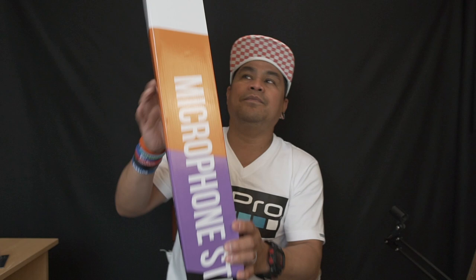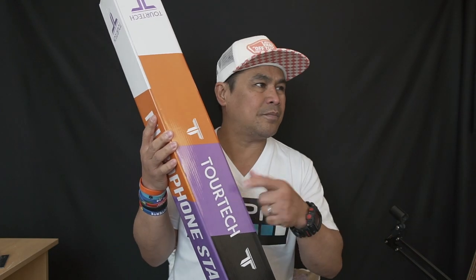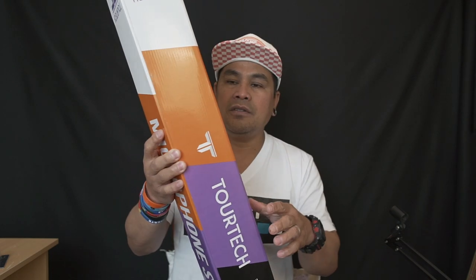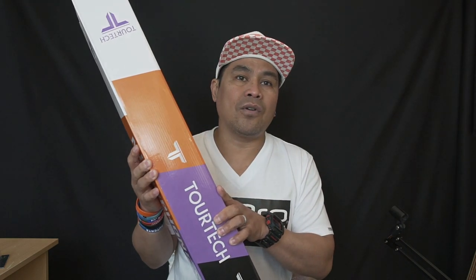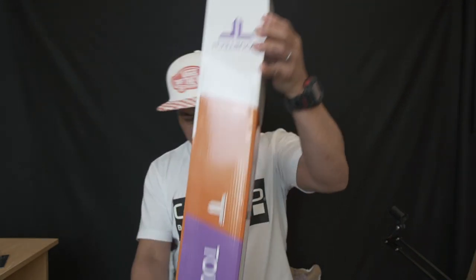Now let's unbox the microphone stand. This is from Tortech — their product from PMT Professional Music Shop. It's quite a cheap, unbranded product. There are other brand options like Stagg or Hercules, but I picked this one because it's cheap and just for indoors — I'm not going out for a gig. There's tape on the box so I'll need a knife.